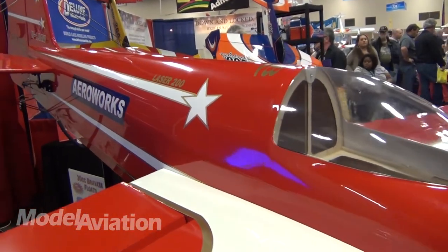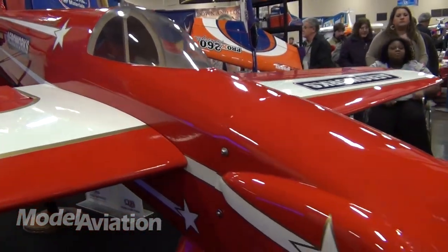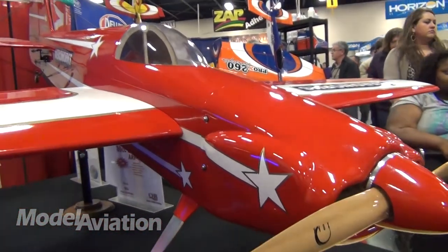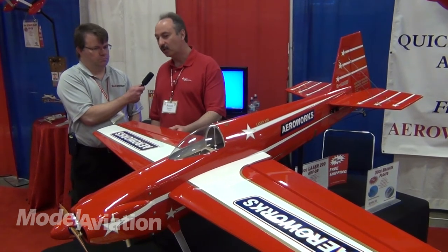So far here at the show this year it's been extremely popular. It looks fantastic. What is the ETA on the availability? Honestly, this one we're probably four to five months out still. We're still doing some testing on it, some flight testing. I expect production to start in about three, three and a half months.